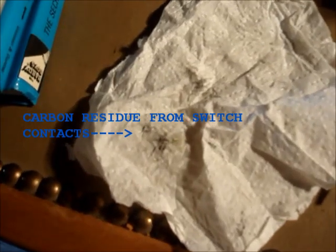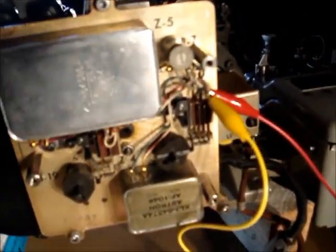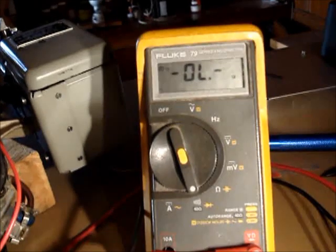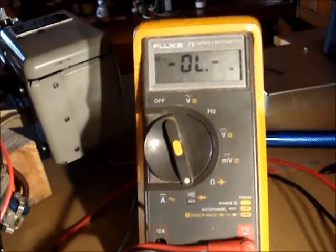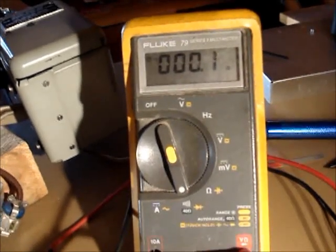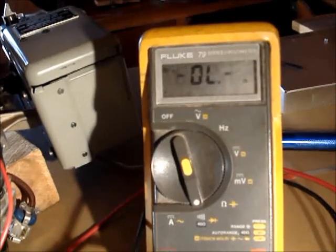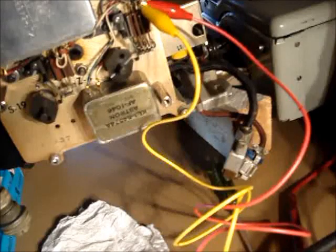I used a burnishing tool, wiped them, and you can see the carbon tracks. Here's the test continuity of the switch contact as I rotate the things, so we'll watch the meter and listen. I'm up here turning the motor. The cam went one half cycle. So that seems to be good.